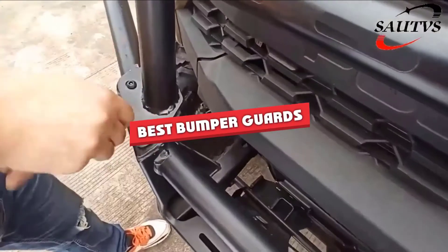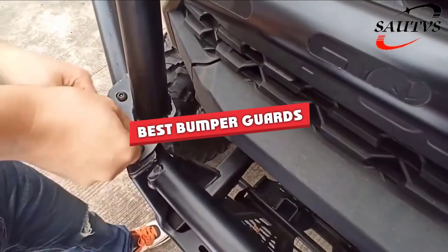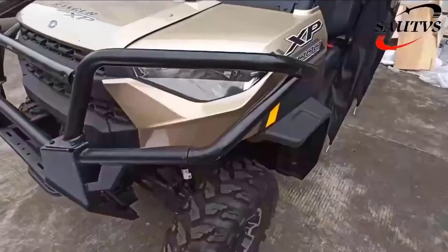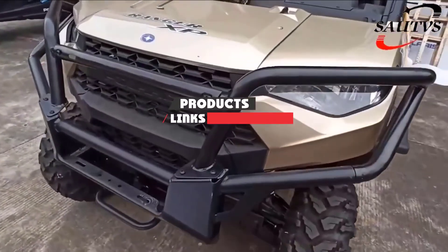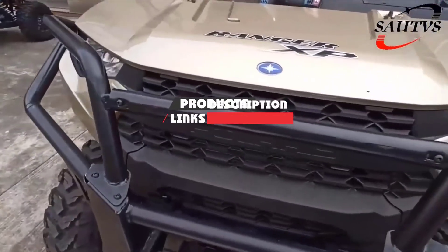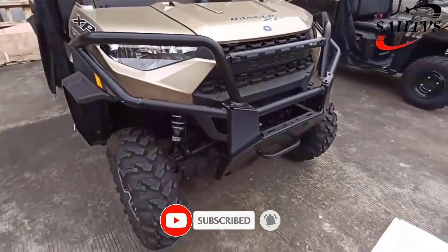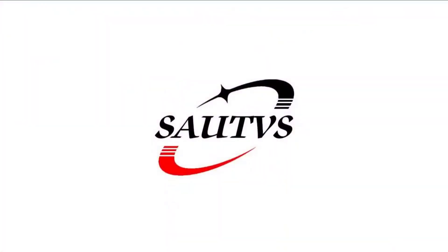If you are looking for the best bumper guards, here's a list you must see. We made this list based on our personal preference and sorted it based on their features, prices, quality, durability, and reputation of the manufacturers. We have also included options for every type of customer. So let's get started!